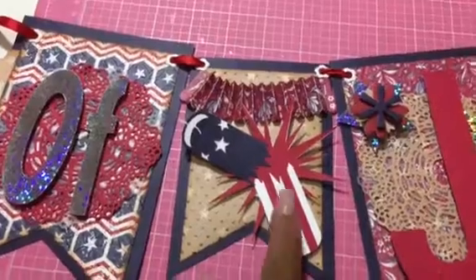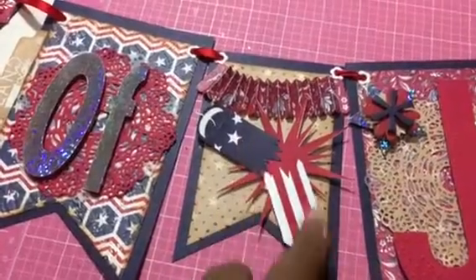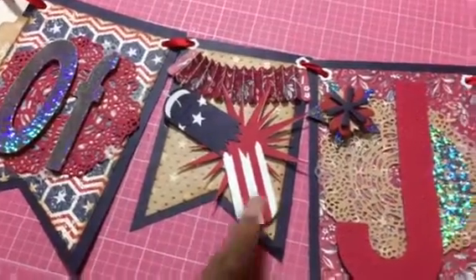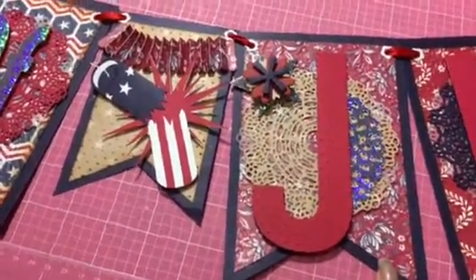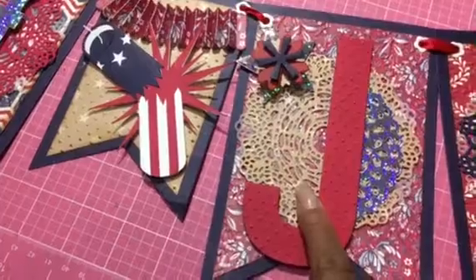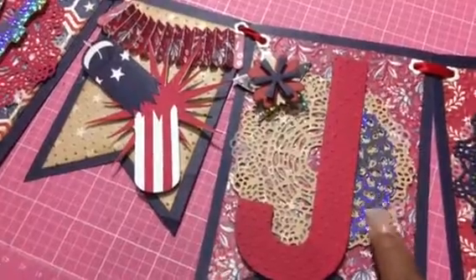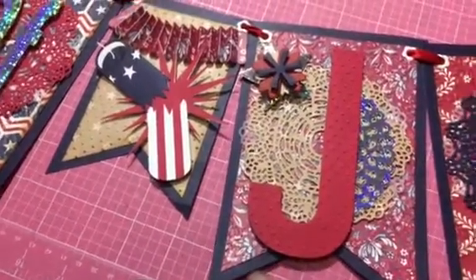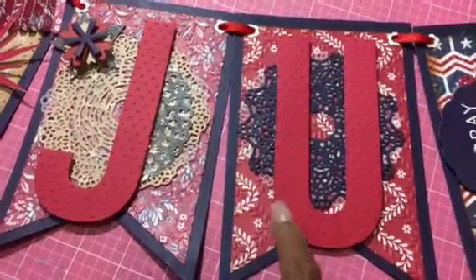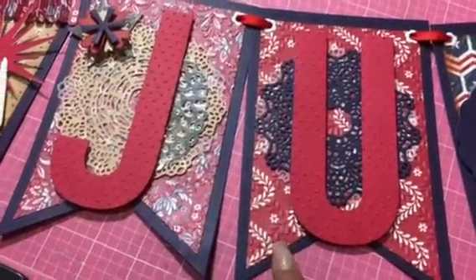This one is a firecracker that I cut out on my Explorer, which is part of the 4th of July 'Make It Now' — I believe it's part of the Stand and Salute cartridge. Here is the J for July with some die cuts, a doily double layer, and the iridescent paper which is open stock from Joann's. That's the J. The U is also embossed — this is doily number two, double layer.